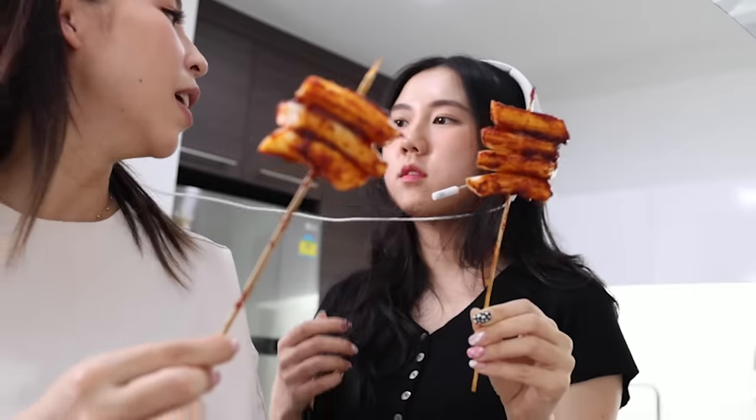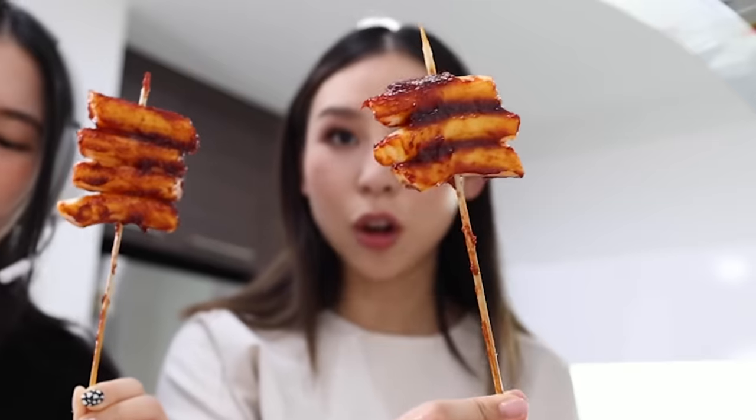What's this called when it's like fried? Tteok-kkochi! Our concert lights have turned into delicious tteok. This makes me miss Korea — I just want to go back and eat all the street food.